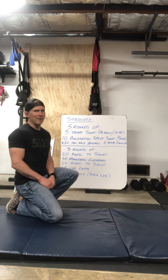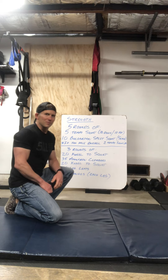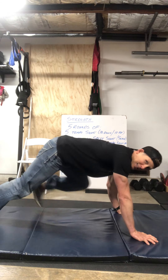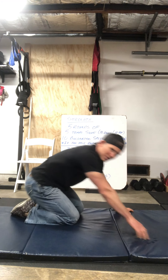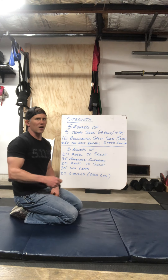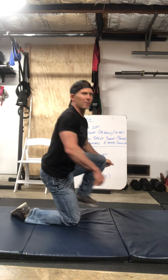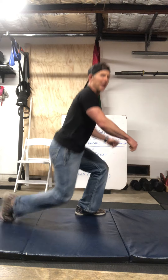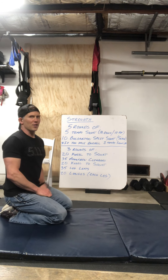Once you've done your 20 kneel-to-squats, we have 35 mountain climbers. Hands down, bring those knees up — 35 reps. Then go right into another set of 20 kneel-to-squats: up, up, and down, down. 20 of those.